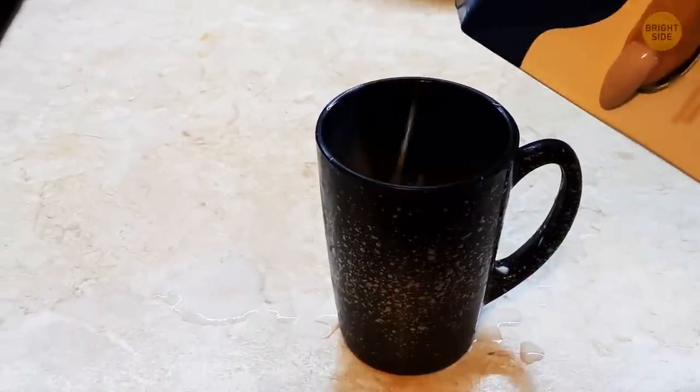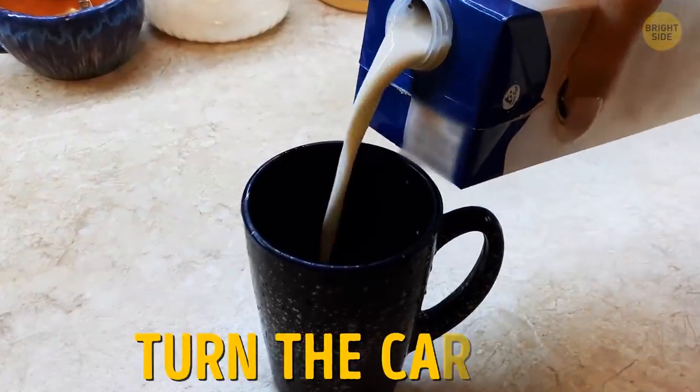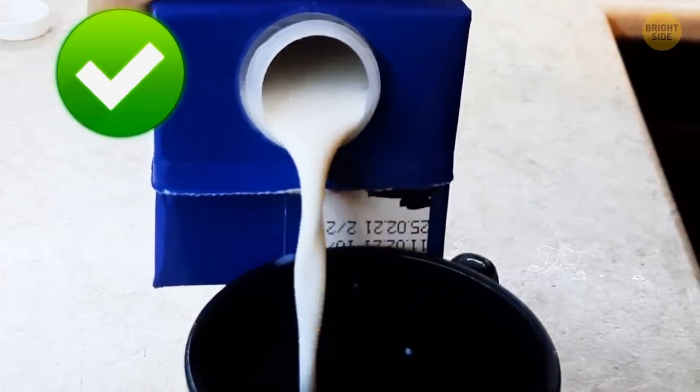Pouring milk out of a carton can sometimes lead to messy accidents — unless you use this simple trick. Turn the carton around and pour it out that way. It may seem weird, but once you try it, you'll never go back.